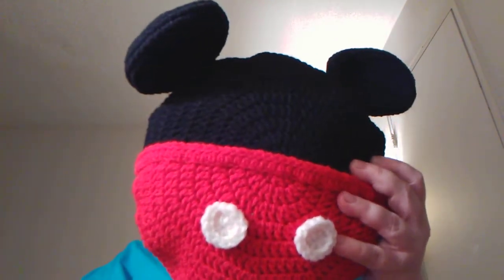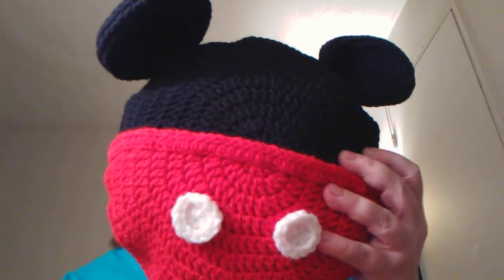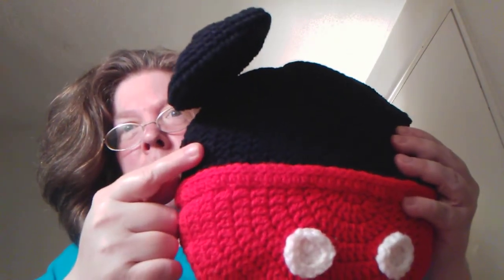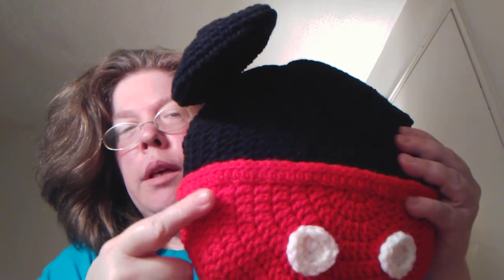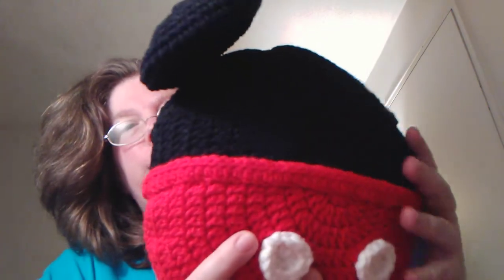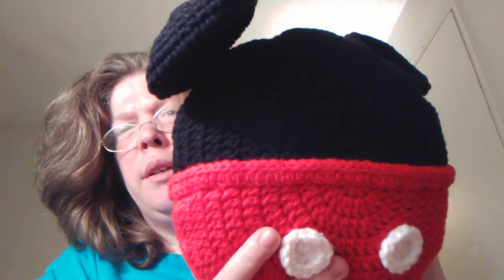It's got that polyfill stuff in the middle. The stuffing is polyfill, and then there's a cloth that lines the inside — a polyester-cotton blend.